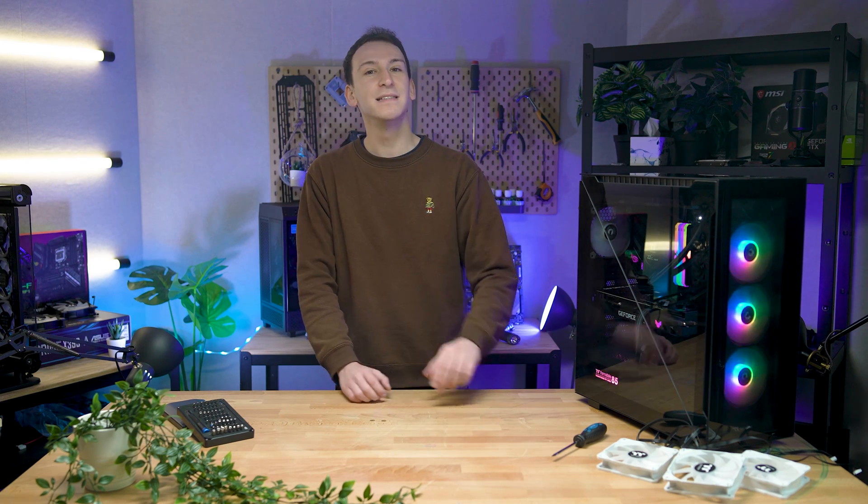Installing fans might initially seem like a straightforward process when building your first PC. However, you might be surprised to learn that fans should be installed in a specific way. It's well worth stopping first to see which way your fan is supposed to be installed. Howdy howdy, it's Michael from Thermaltake Australia, and this is your PC's airflow configuration explained.